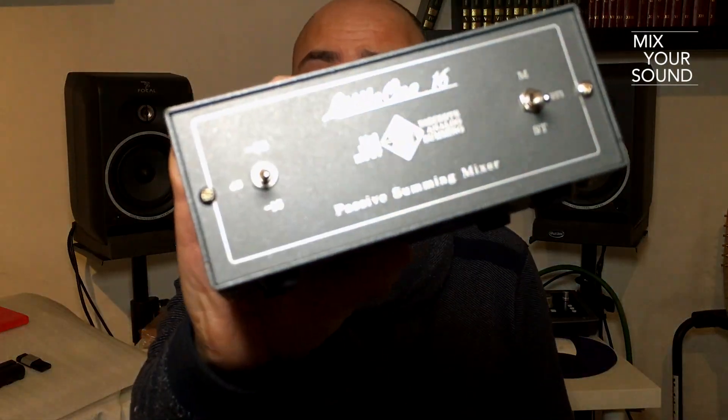Some companies claim they can give you that with a plug-in. Well, there are a lot of albums out there that were completely mixed in the box. I might have something that probably will help you get analog sound — or not. This little box right here says: Passive Summing Mixer.